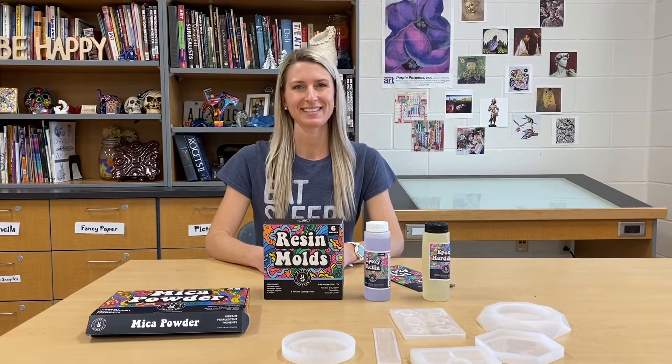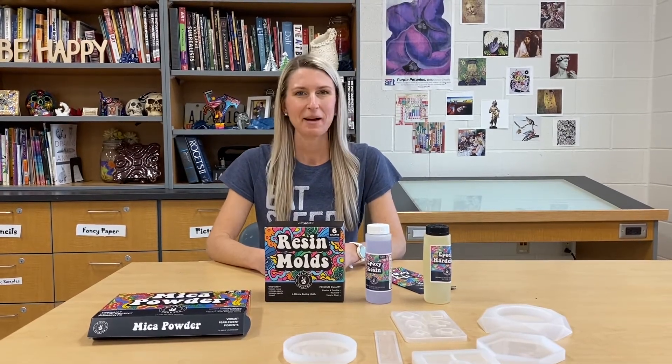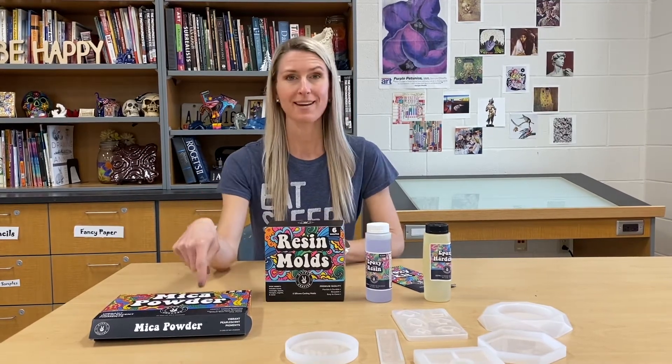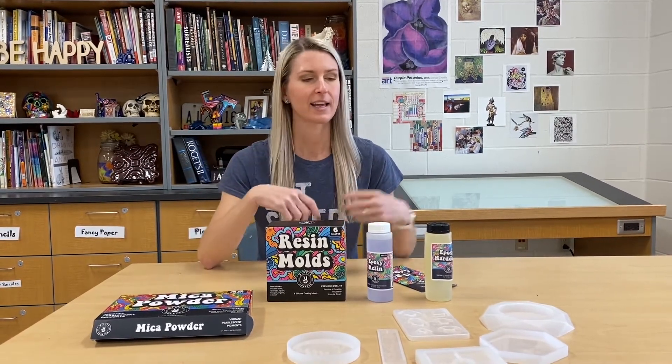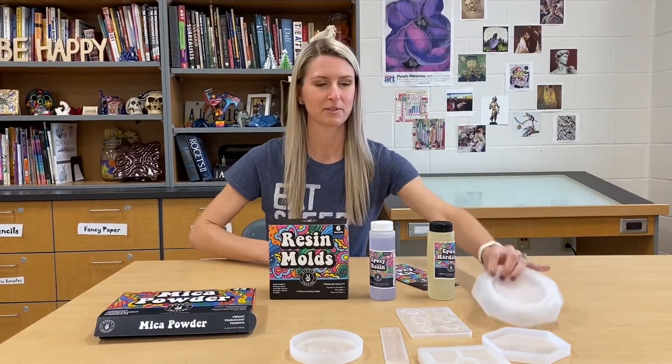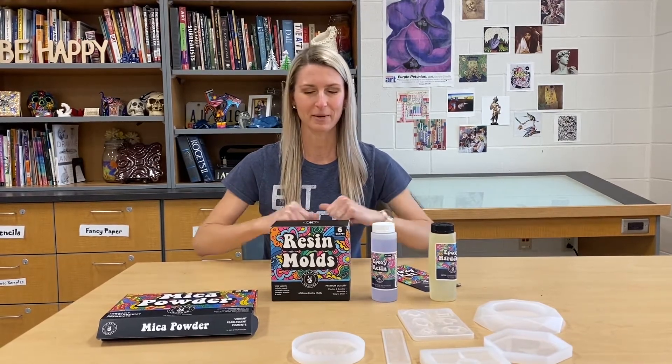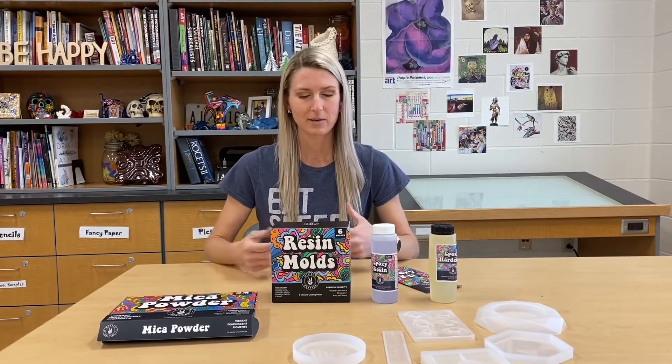Hey everyone, it's Mrs. Teal here. In this video I'm going to try something I've actually never done before — I'm going to try using epoxy resin and mica powder mixed together in some resin molds. I've never used resin molds before, but I'm going to have a lot of fun with this and you can watch my journey with me.